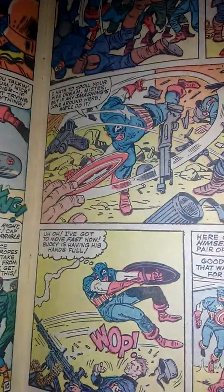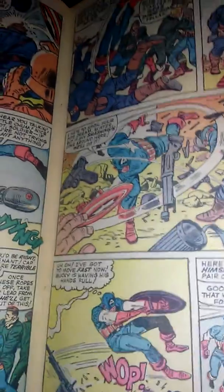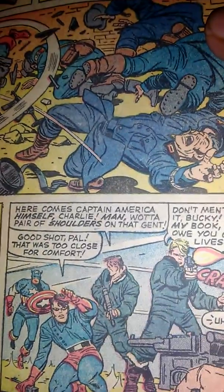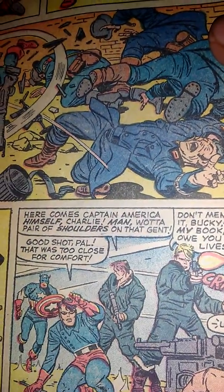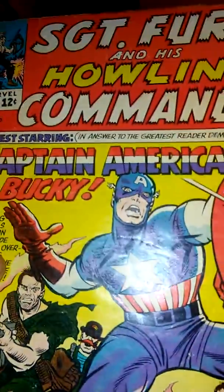If you want an early appearance of Captain America — and I'm not talking about the golden age, because I've yet to get a golden age book — this would be your next best bet to get. That's Sergeant Fury and the Howling Commandos number 13.